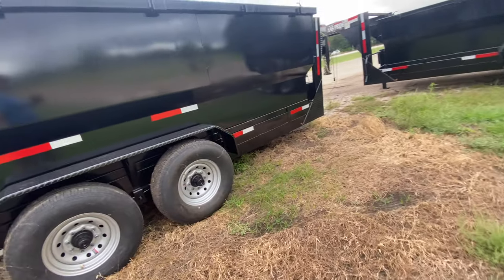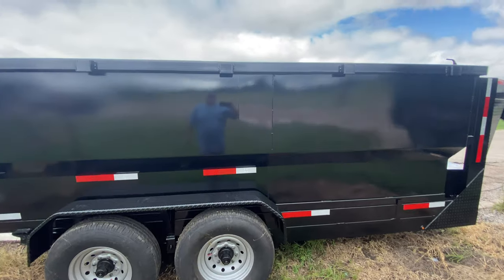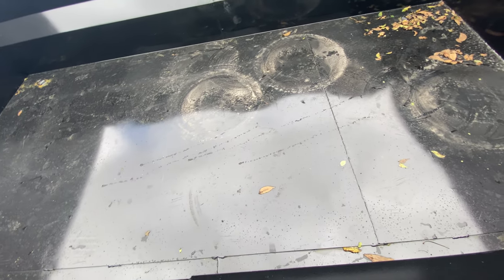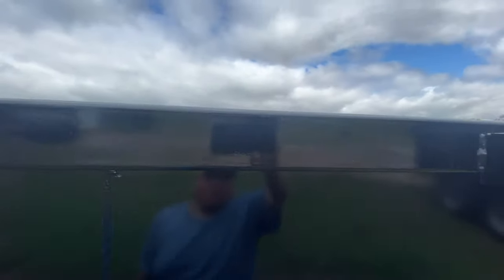Beautiful-looking unit with plenty of space. It's got D-rings on the inside of the trailer. You got plenty of space there to meet all your work needs.